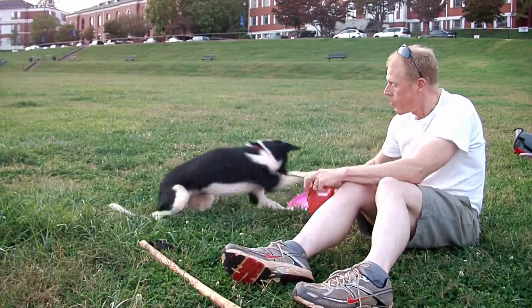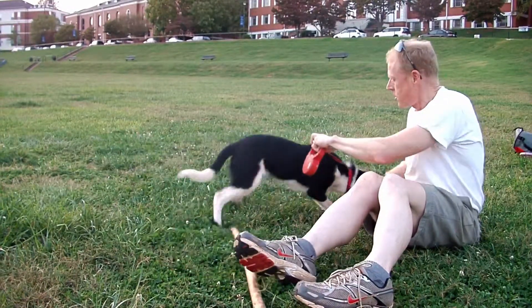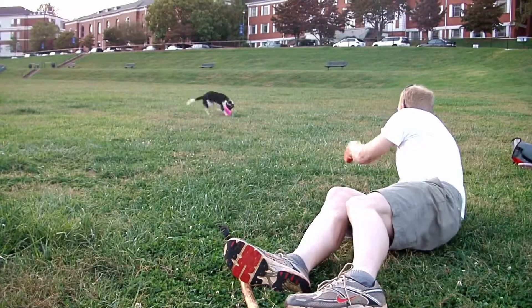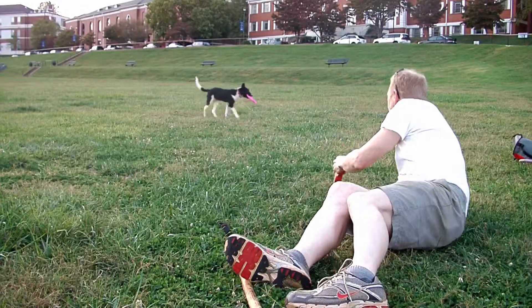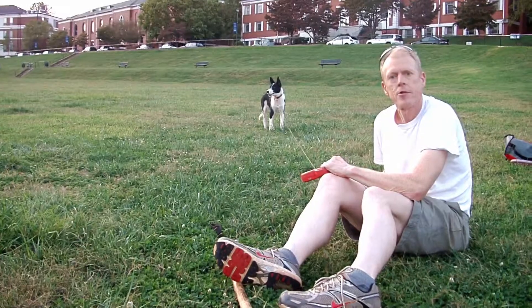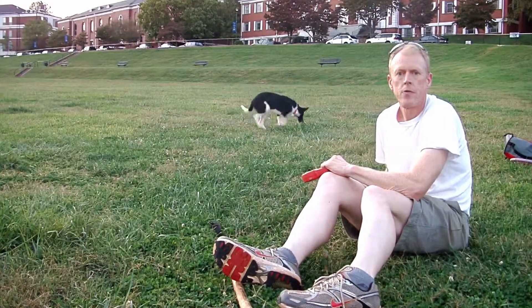So you ready, Rip? Get him revved up. Rip's all revved up right now. Ready? Go get him! And that's all you want him to do.